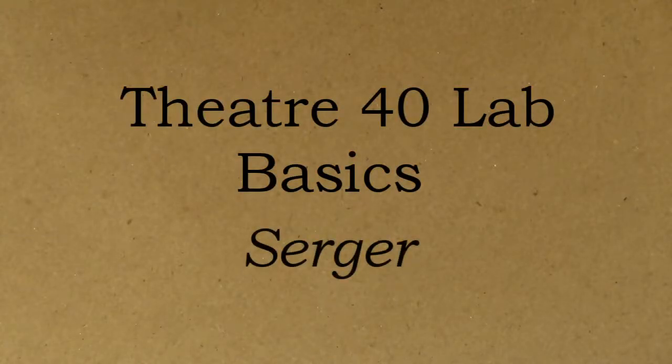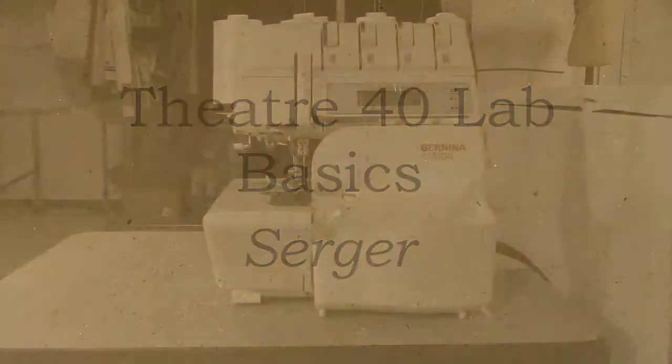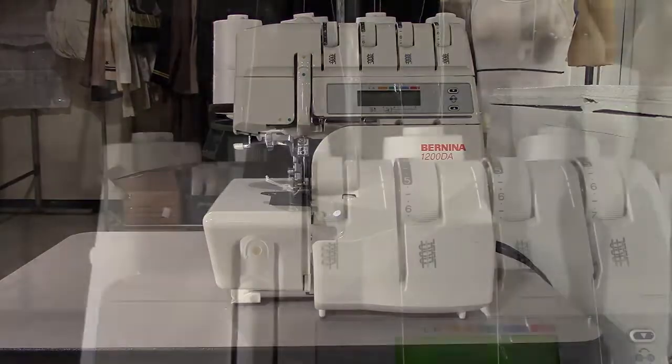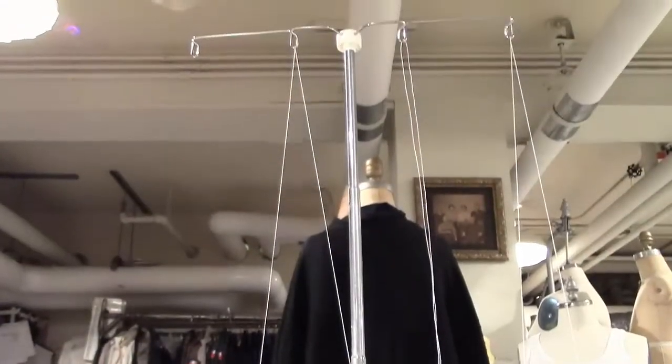Though the serger can be used to construct garments, it is most often used in our costume shop to finish the edges of fabric. The serger can be used with two, three, or four threads. It is most often threaded with four threads, but here you can see it is threaded with three.